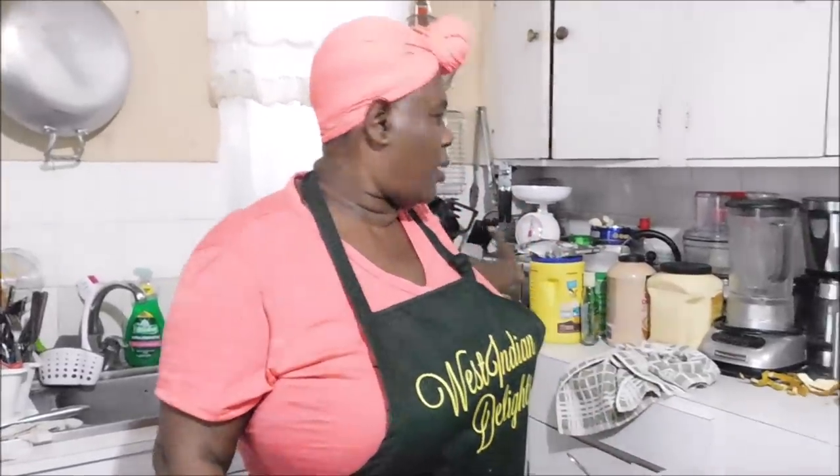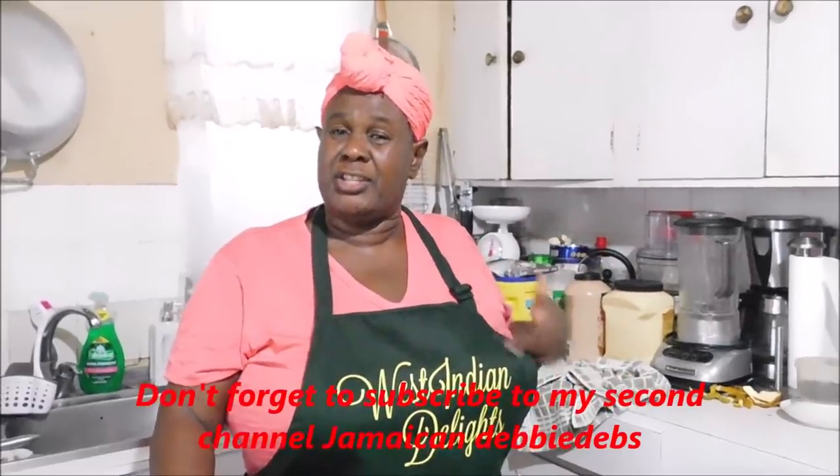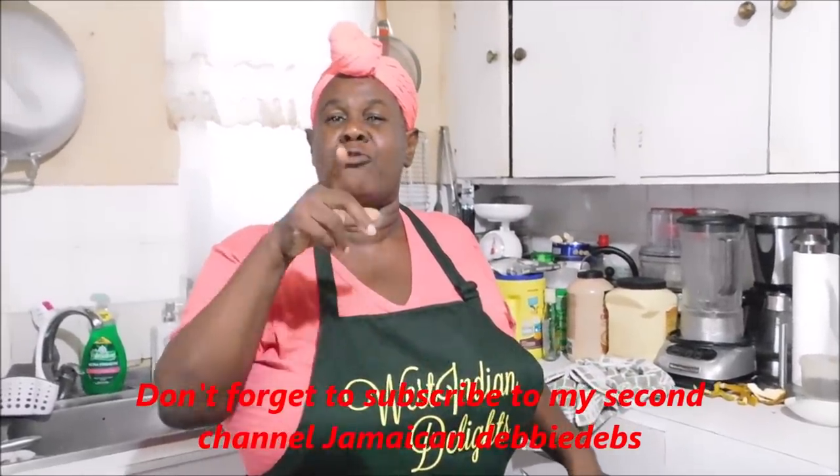Hey everybody, how y'all doing? Are you okay in your neck of the woods? I'm Debbie from Dunga Yard. Welcome you all to the Jamaican kitchen. Welcome once more — it is the Jamaican cooking journey. If you're new, there's always a special welcome to you. Those of you who were there with me from the beginning of the journey and you're still here — man has some respect.